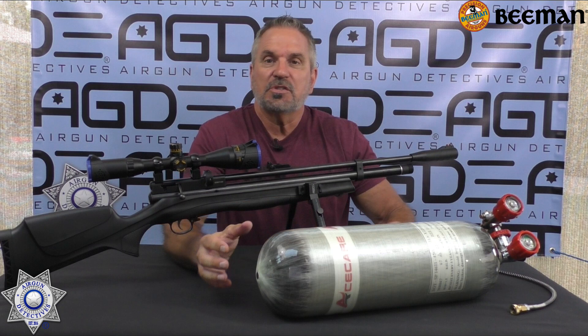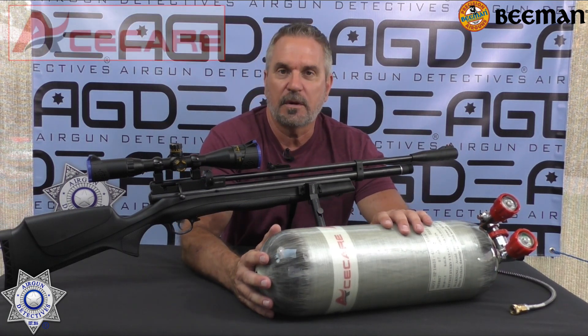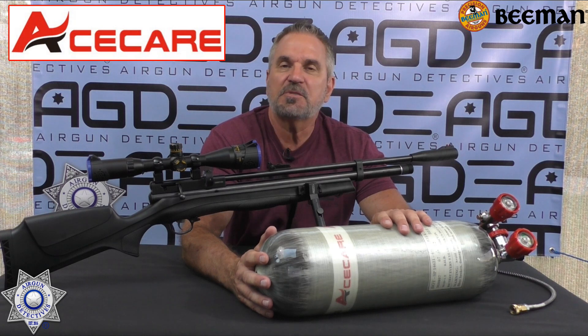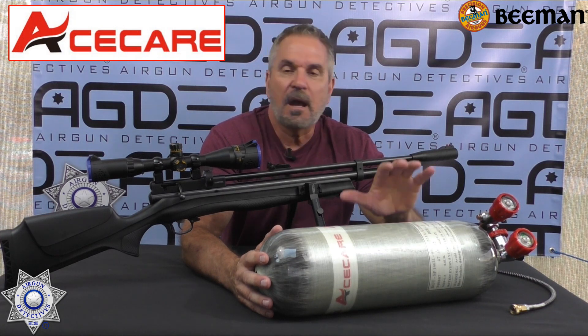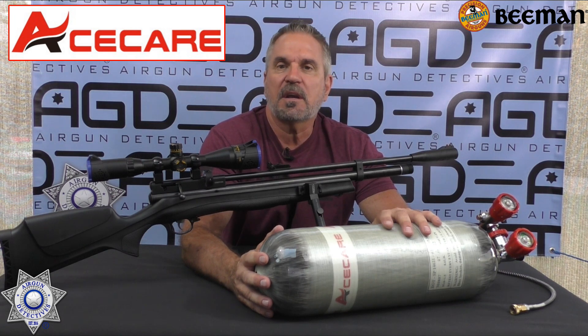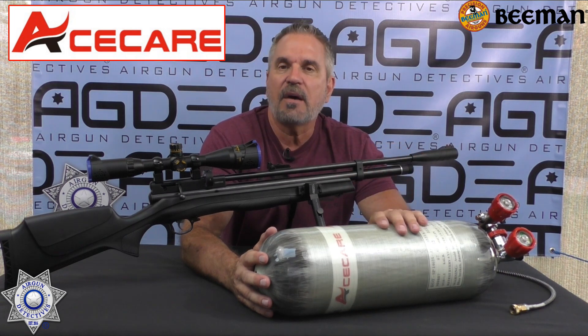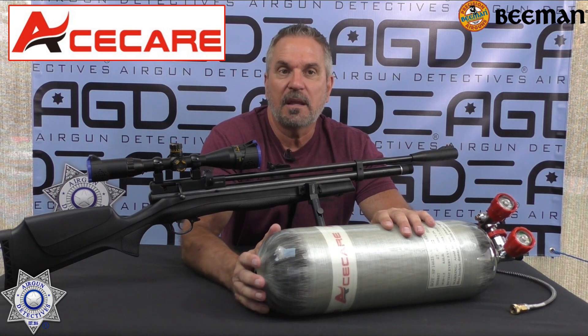This is the Beeman. I also have a new carbon fiber tank — I did a short on this a while ago. This is the 6.8 liter tank and I'm going to get into details with this. I'm going to show you how to use it, how you fill a PCP gun with one. I'll cover that towards the end of this video. These are very reasonable and I'm going to show you how they function the whole bit.